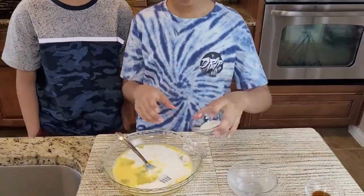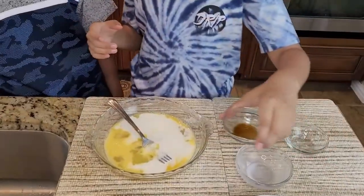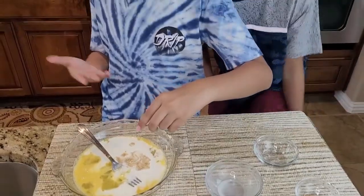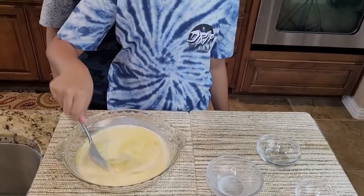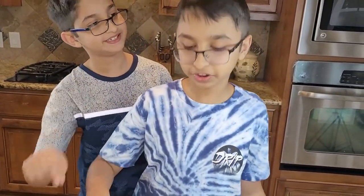Then we're gonna add sugar, and then you just want to add vanilla extract and just a pinch of salt. If you put a little too much it's gonna become all salty, so just a pinch is good.